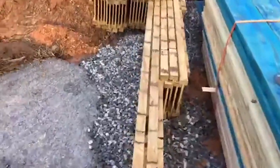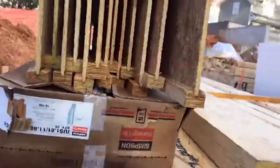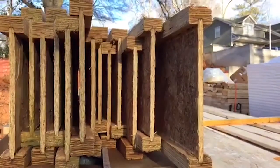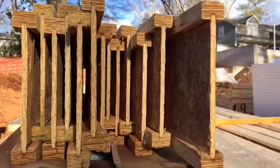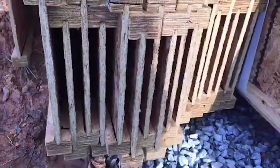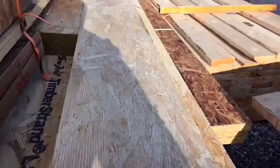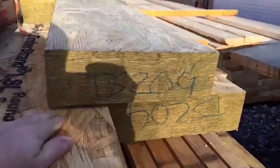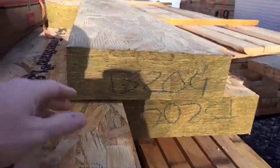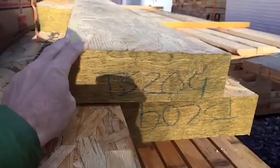Here is the joist system — the floor system — the I-beams. And then these are our spans: a couple of spans in the house that we'll need to go across larger openings, and we've got this engineered lumber that's going to let us cross those.